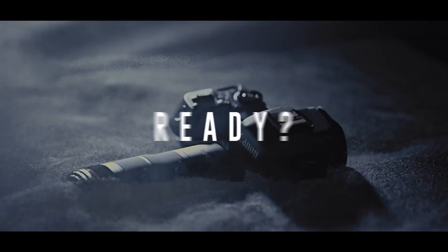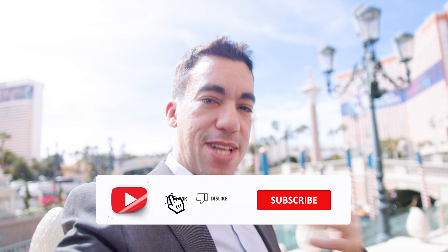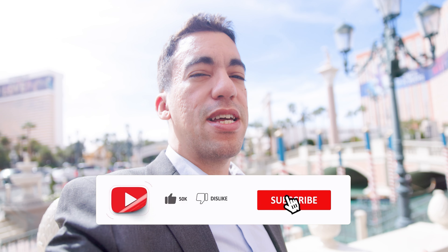Top five features I wish it has or that it comes out with that haven't been announced yet. These are kind of different, so stick with me. And before anything, consider subscribing if you haven't already. I talk about cameras specifically for video.